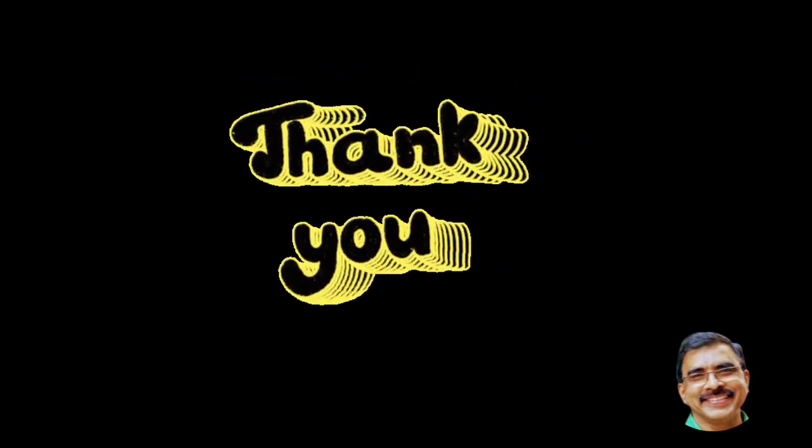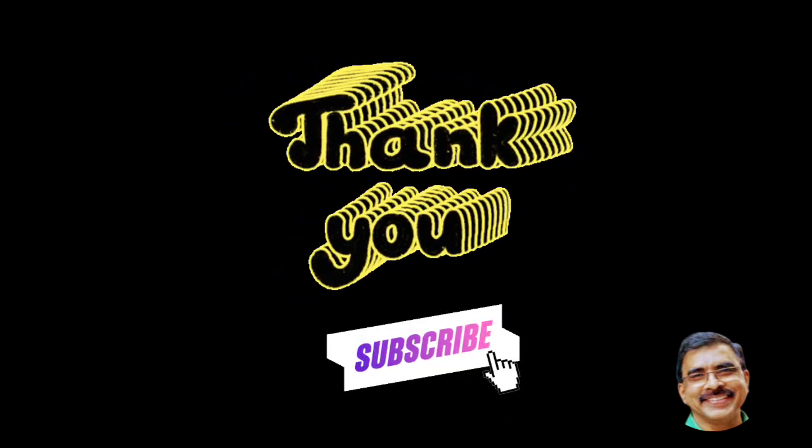That's it! Thank you for watching. Please subscribe to my channel for more such information.